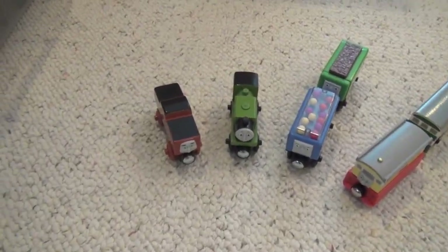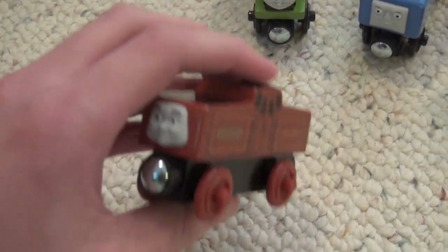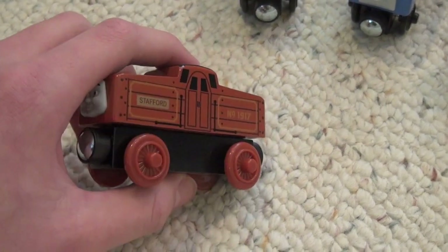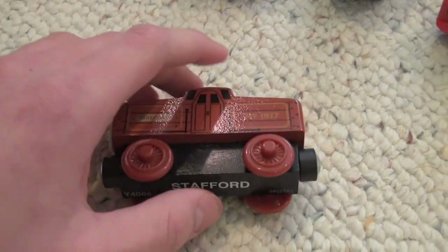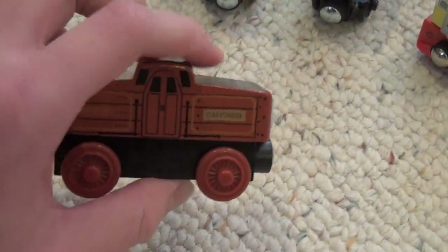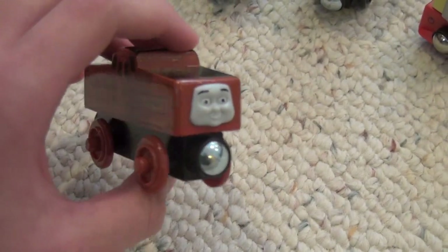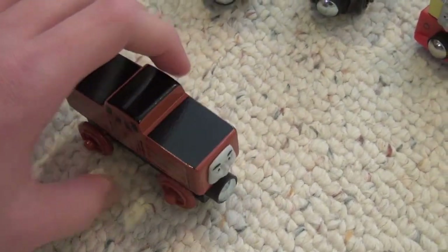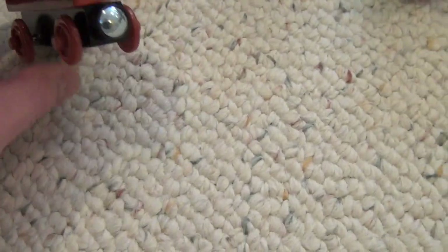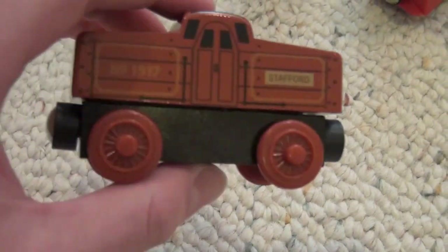The first one I recently got was Stafford. Stafford is a relatively new character in the Thomas Wooden Railway series. He is, I believe, an electrical battery powered engine. That's really interesting because, with the exception of Boko, who is like a diesel electric something or other, none of the other engines in the Thomas Wooden Railway line are electric.